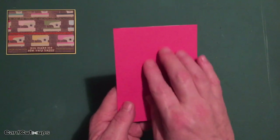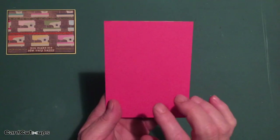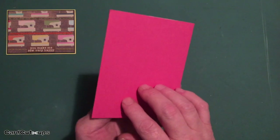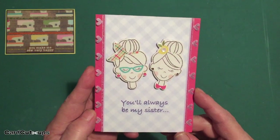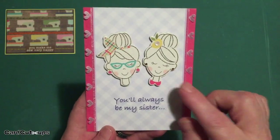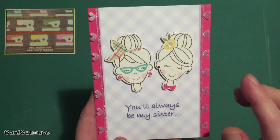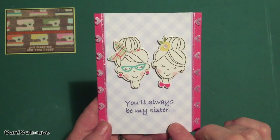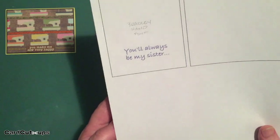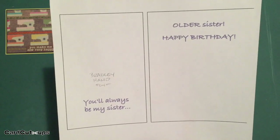Card number two: we've got this series of pink cardstock, so I turned to my chipboard stickers. We had three lady stickers on that chipboard sheet, and two of them looked very similar — almost like sisters. So for my second card this month we get "you'll always be my sister, my older sister, happy birthday." I took a piece of the lilac gingham pattern paper and printed the sentiment on that using the Bradley Hand font in my Silhouette software, in a nice purple color.